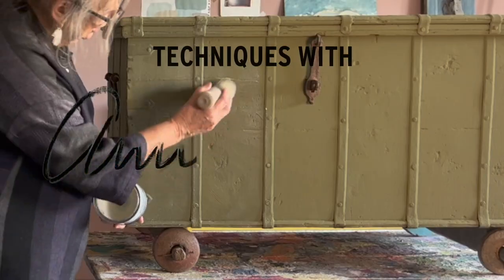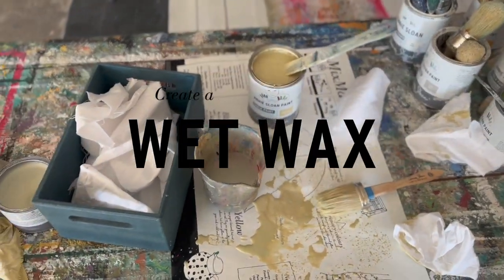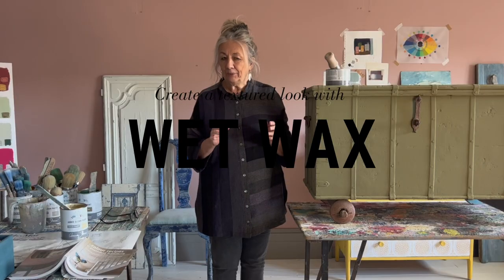Hello, I'm Annie Sloan. I'm in my studio in Oxford and I'm here to show you a really wonderful technique. It's something that I don't think is seen nearly enough and I've never done a video about it, so this is the first time.